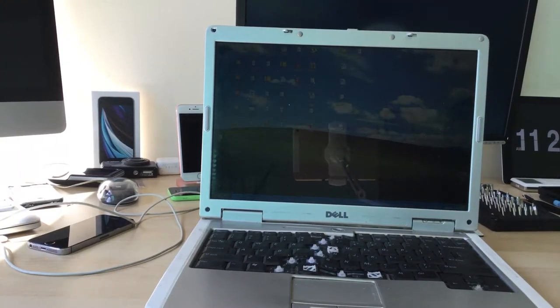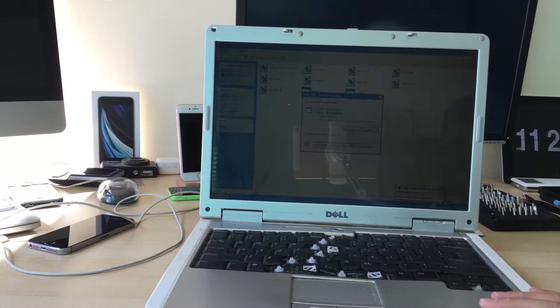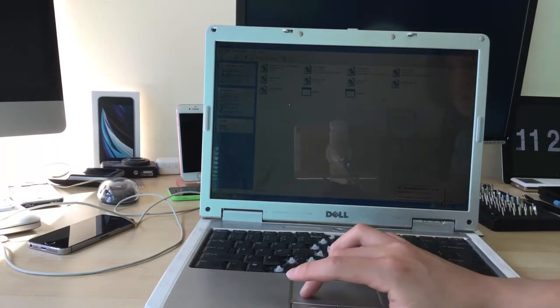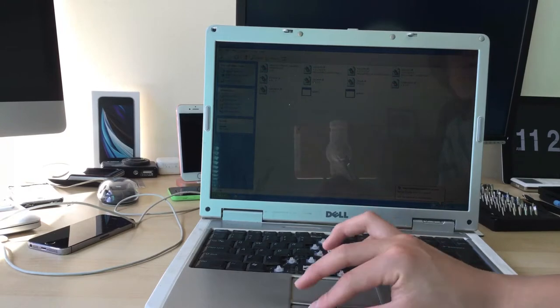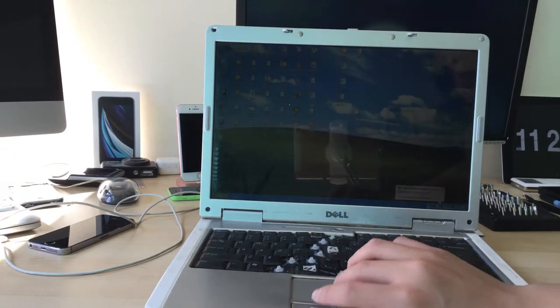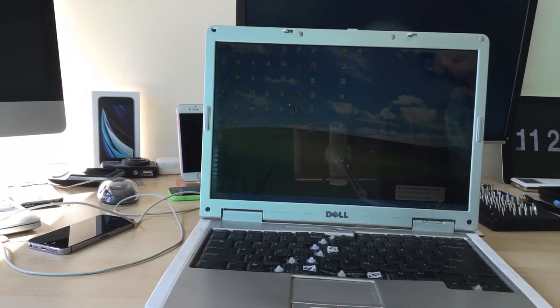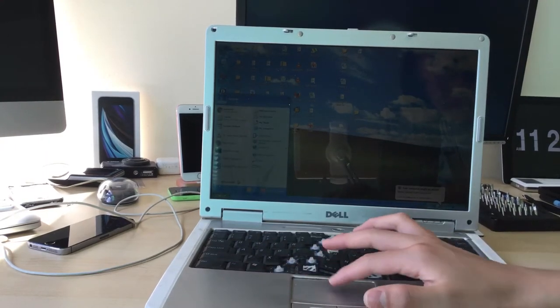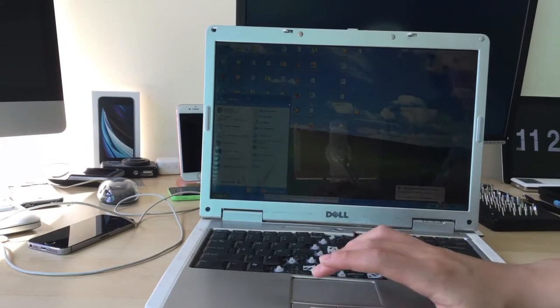Hey guys, welcome back to another video. Today I'm going to show you guys how to replace the CPU in one of these Dell Inspiron 640M's. Let's just get straight into it.